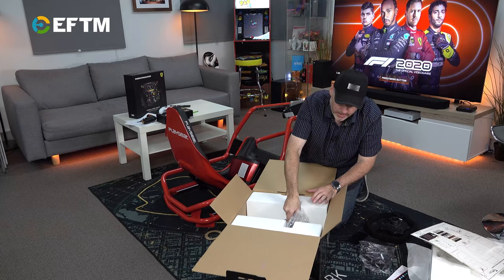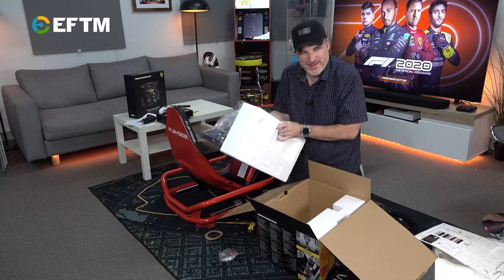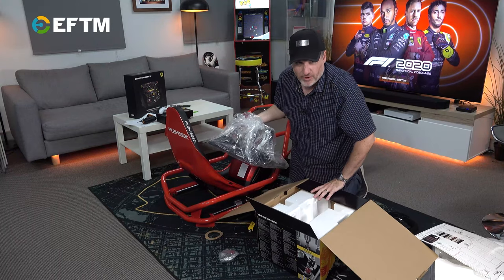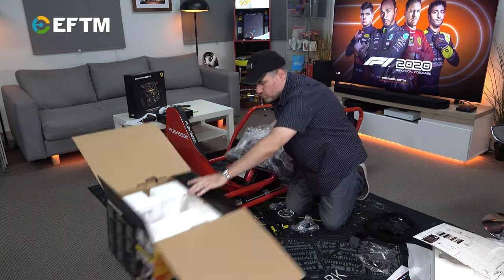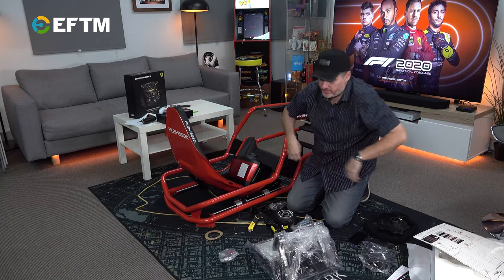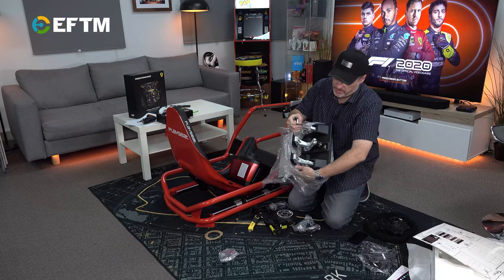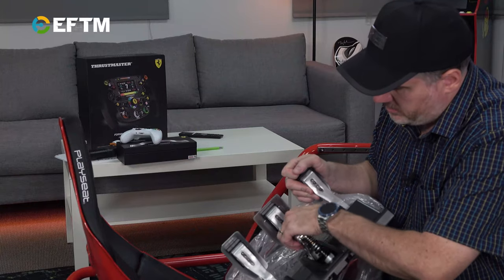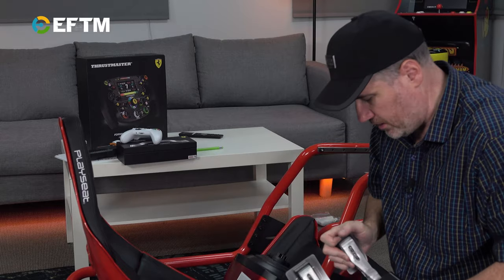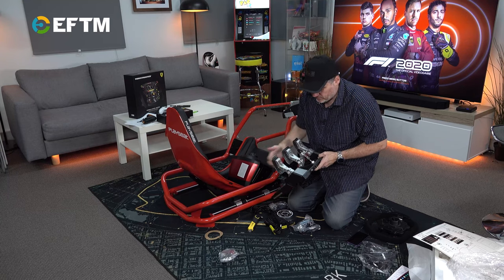We won't need the drilling template, I assume. Thrustmaster make solid kit — I've got all the Thrustmaster aviation stuff and it's amazing. The rudders are just first class. Look at the engineering in that: metal, spring. You can see the quality in it. Very heavy feel to the brake as well.